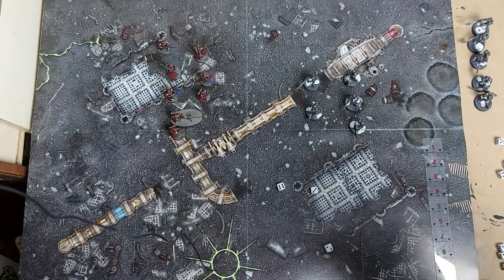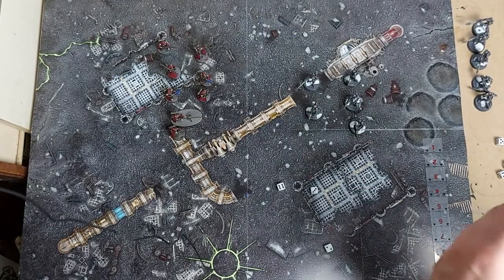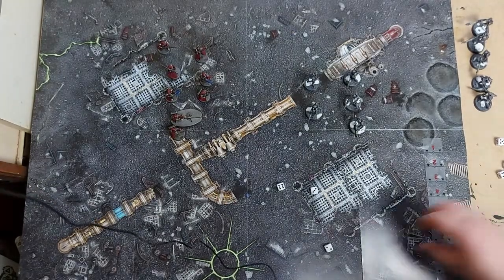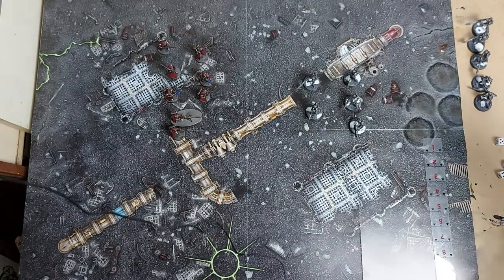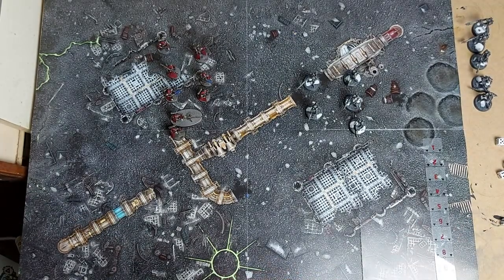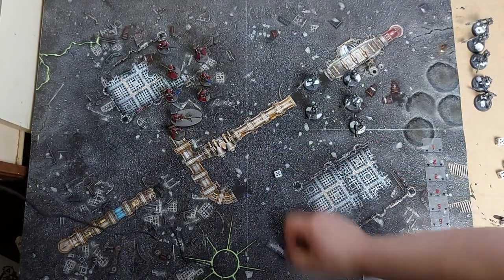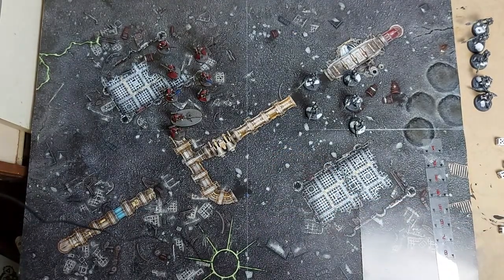There won't be any combat this turn so we skip straight to the morale phase. Skitarii have Leadership 7 for their Alpha - five plus two is just enough to pass. On to the AdMech's next turn.